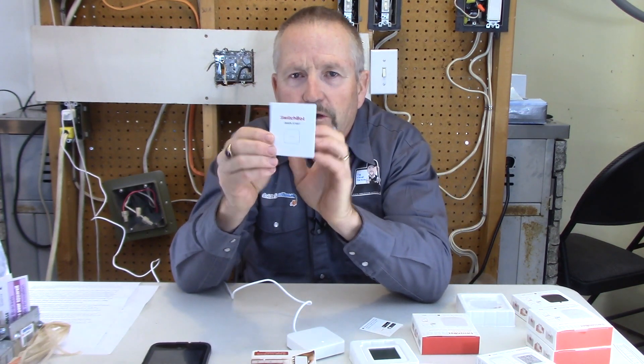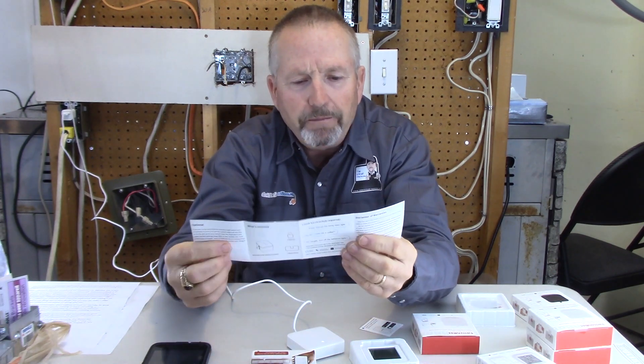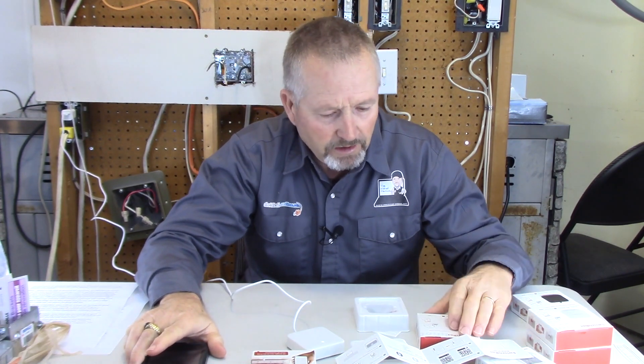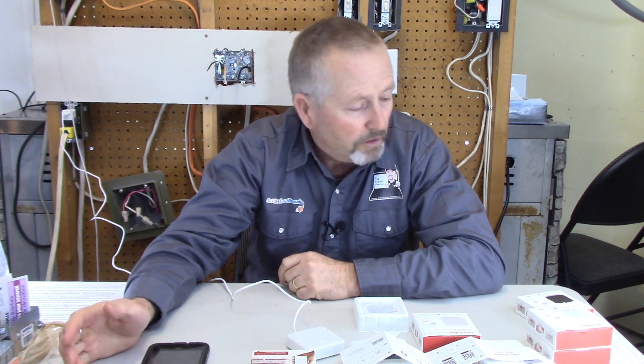In the box they provide you with a quick start guide, and there's also a QR code for the app. There's a little tab inside that you've got to pull out to activate the battery. The one application I'm going to use it on is my garage door opener — I've got an older home and my remote for the garage door is an older model I can't find a replacement for, so this is the perfect application. I'll also install another SwitchBot on a light switch, where a little tab pushes the switch on and can pull it off again.